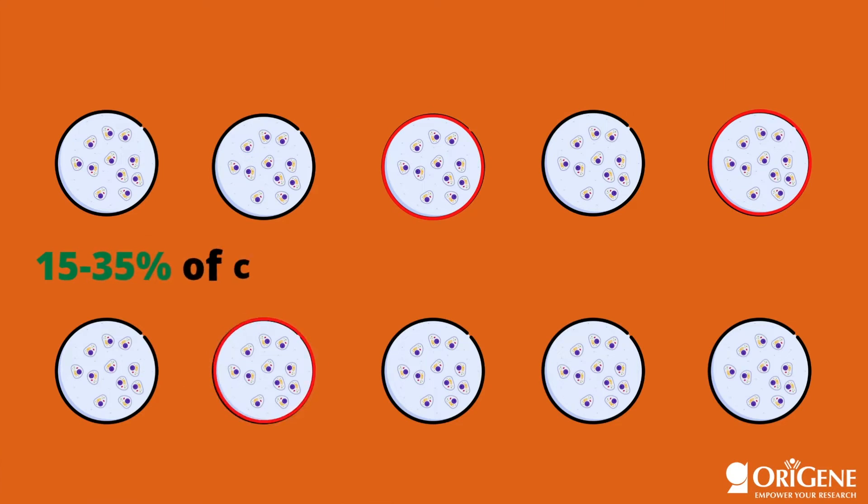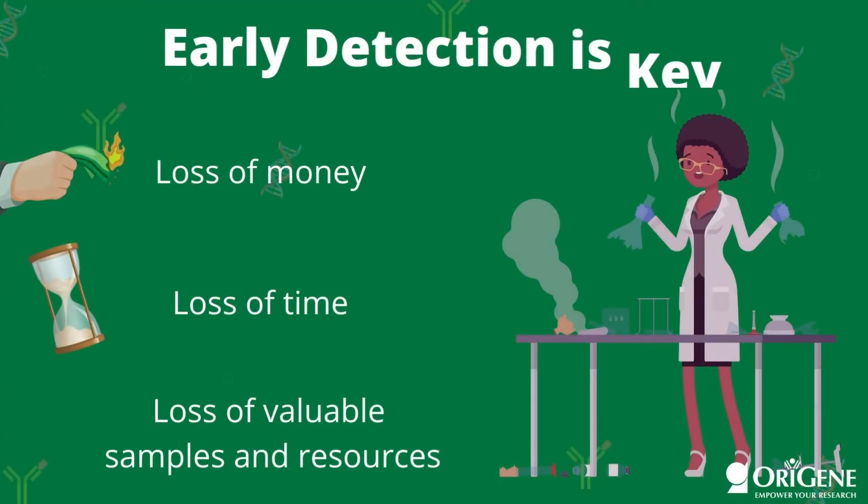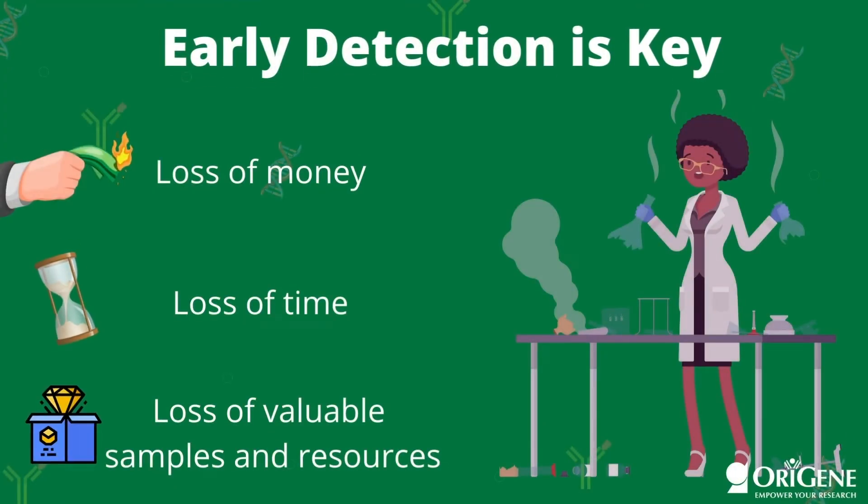It is estimated that up to 15-35% of cell cultures worldwide are contaminated with mycoplasma. Detecting mycoplasma contamination early is the key to saving money, time, and loss of valuable products, and if treated properly, it can prevent inaccurate experimental results.